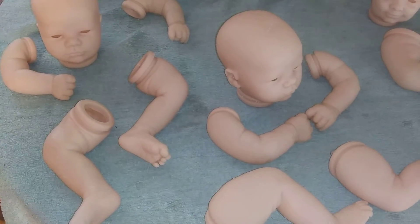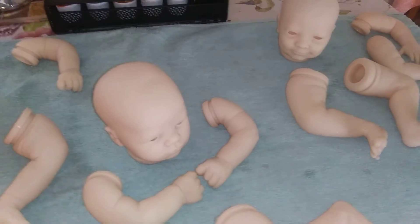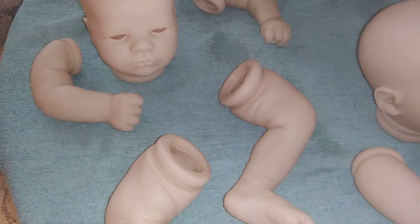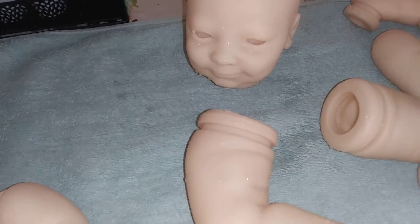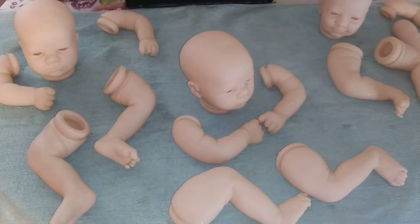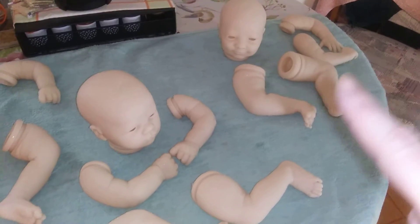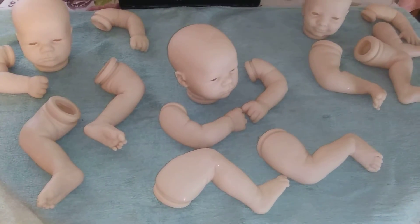Hi guys, it's Michelle and I just wanted to show you the kits I'll be working on this weekend. These two are the Lavender Awake — one's for my mom and one's for me. And this is the Joseph Awake, and they're all real borns from Bountiful Baby. I got these kits on sale and I recently got this guy on sale too, so I'm super excited to make the babies.